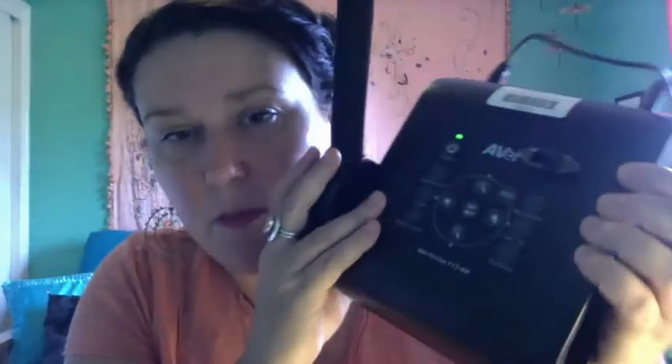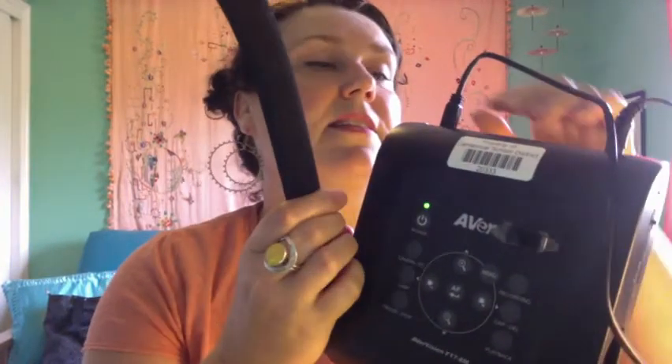In part one, the hardware. The document camera I'm using is called the Aver, model number AverVision F17-8M. You want to find one that has a mini USB plug-in spot in the back. The two things I have plugged in right now are the power — attached to an outlet — and then a mini USB plugged in right here. That's what you're going to need to get this up and running.